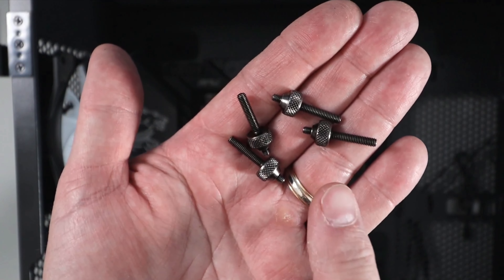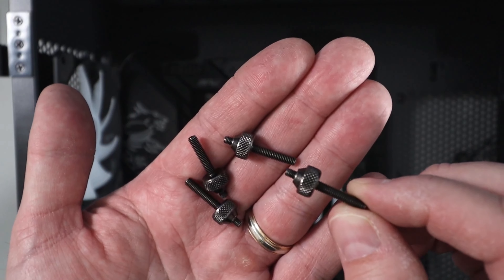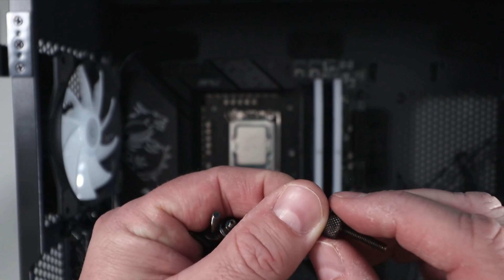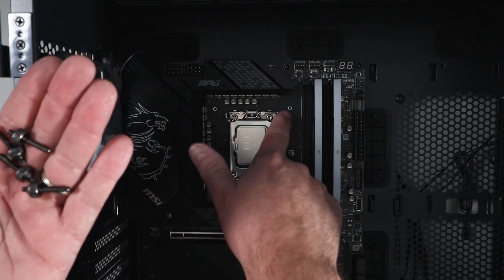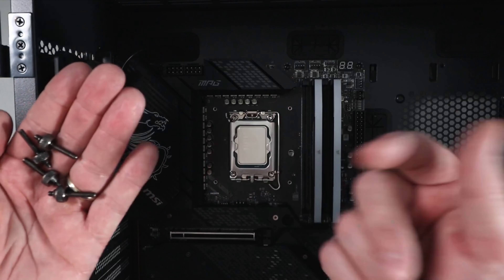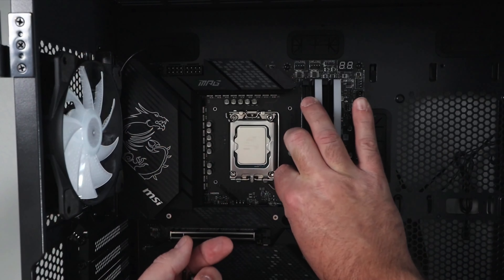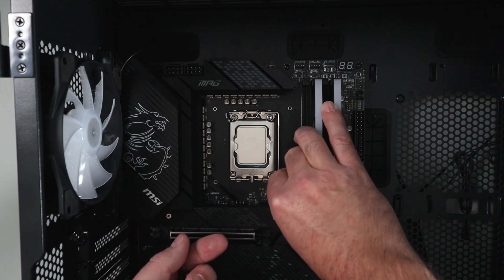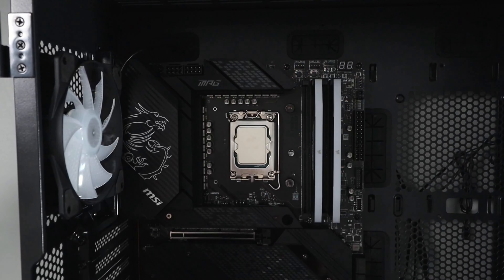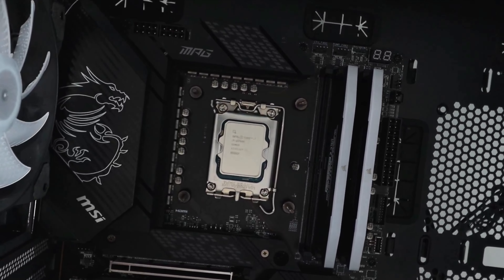Our next step is to install the standoffs — there are four of them in the box. They're threaded on both ends and you tighten them down with your fingers. Around the CPU there are four threaded screw holes from the bracket we just placed on the back of the motherboard, so we go ahead and screw those in. You can see they stick up a bit once they're installed.